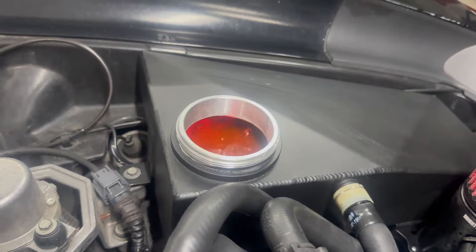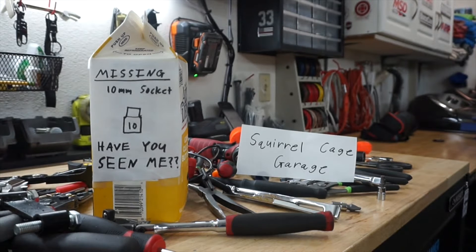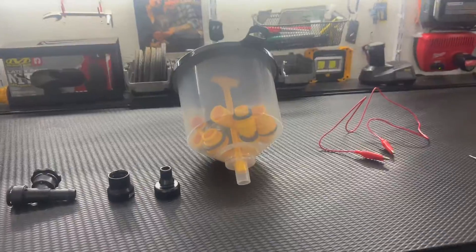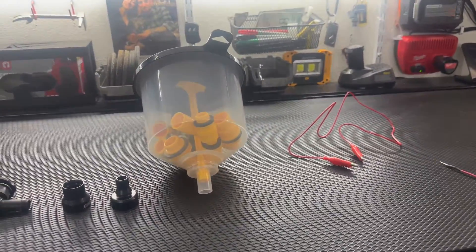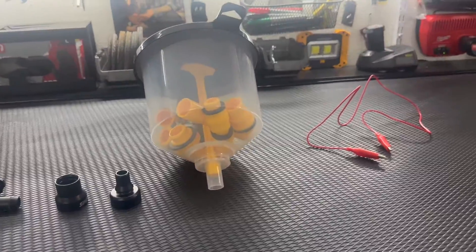Here's a super quick video showing you the best and easiest way I found to bleed the intercooler system on an LT4.